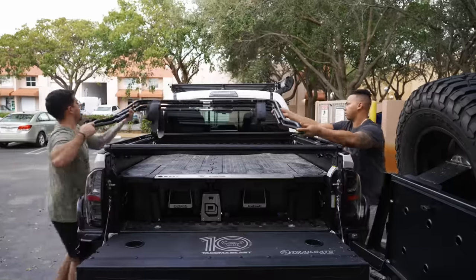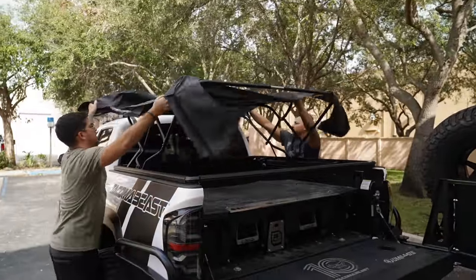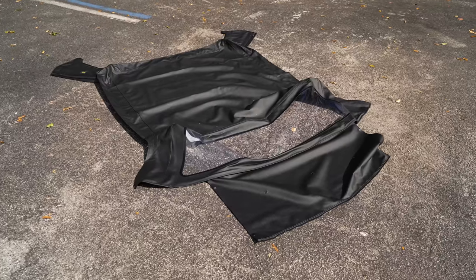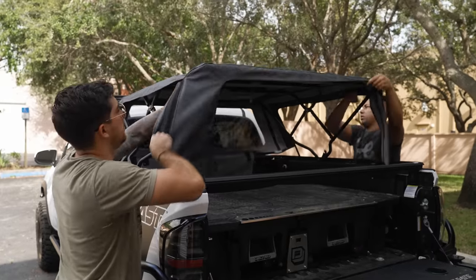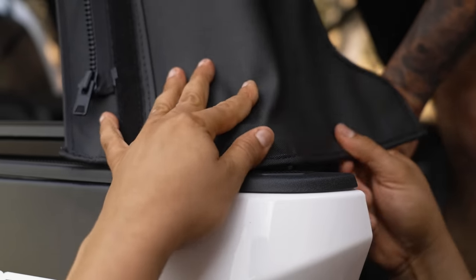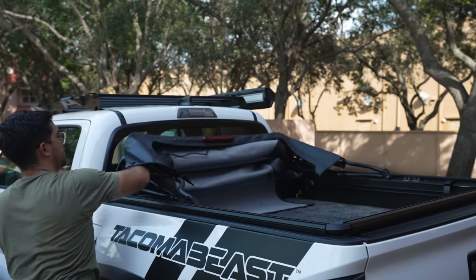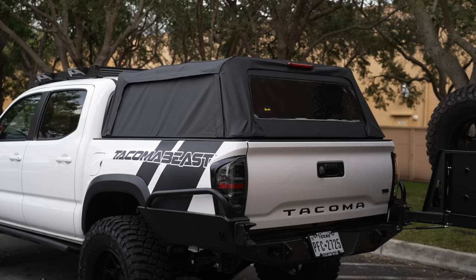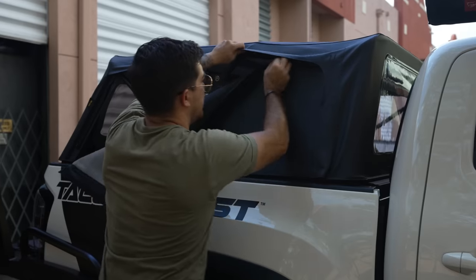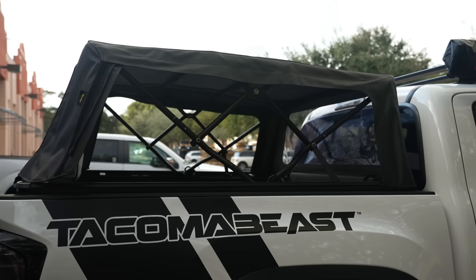The Bestop was quick to install as the directions were very simple and straightforward. Before you start to install this product make sure to leave the topper cover out in the sun — this makes it easier to stretch when installing it, as the material stiffens up when it's cold. The best thing about the topper is that it's convertible. It folds and tucks away so you have full access to the bed of your truck.